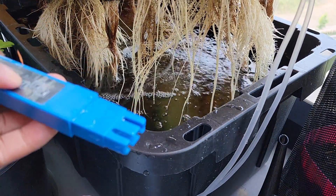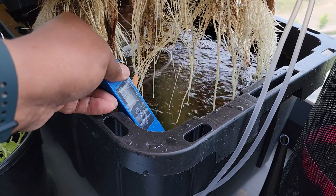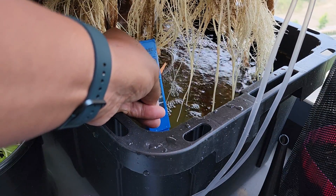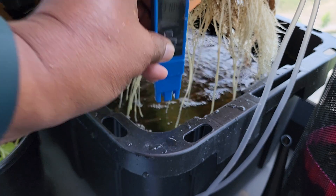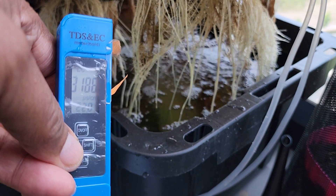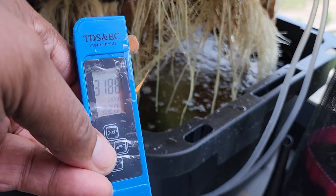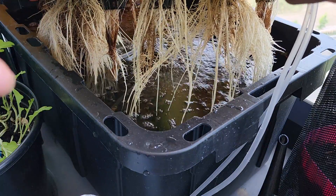Let's take a reading. I'm going to press hold on this to get a reading and see where it's at. It was at about 35 to 36 just now, and it's now at 31, so I can put in a little bit more water.